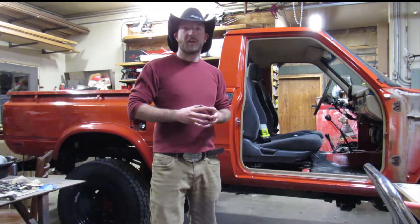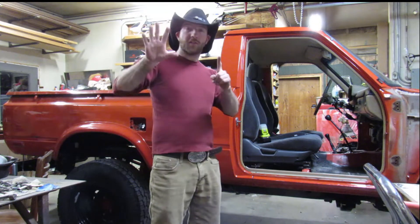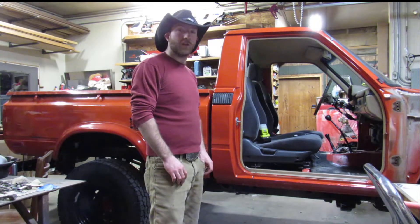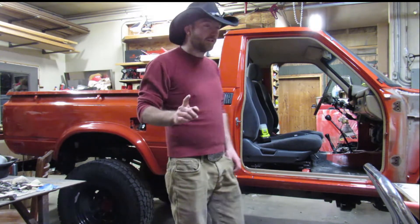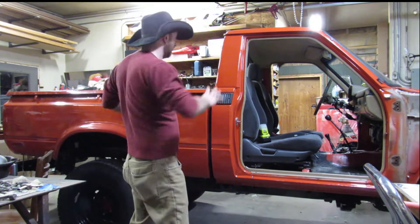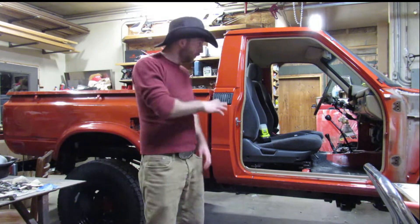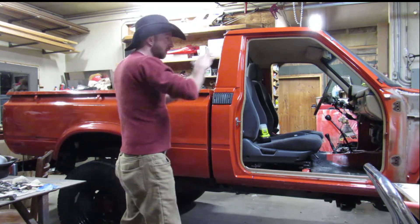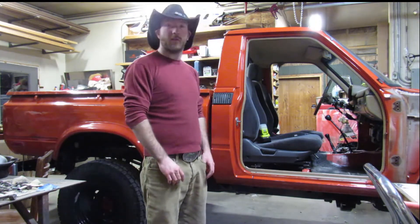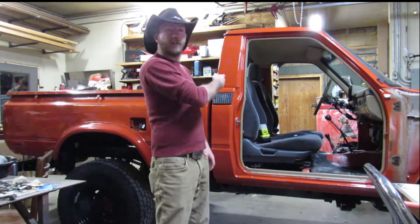Well howdy there y'all, Yamasaka here, welcome back to the channel. Today is Part 6 of the 1980 Toyota 4x4 pickup preservation project. Before this video gets started, I just want to say that what you see now took about the entire summer, so throughout this video there are different clips in time of what was going on. Without further ado, let's get into it.